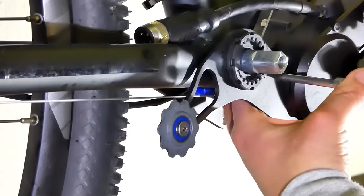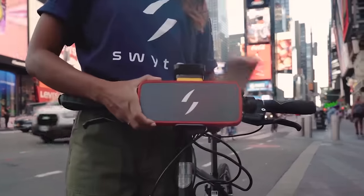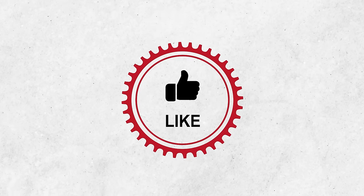And that brings us to the end of our list of the top 7 best e-bike conversion kits. If you found this video helpful, please share it, and subscribing to our channel would help us grow!